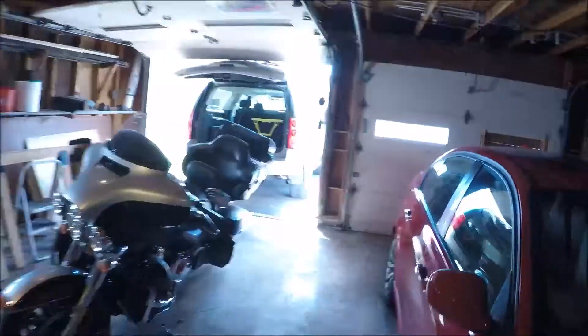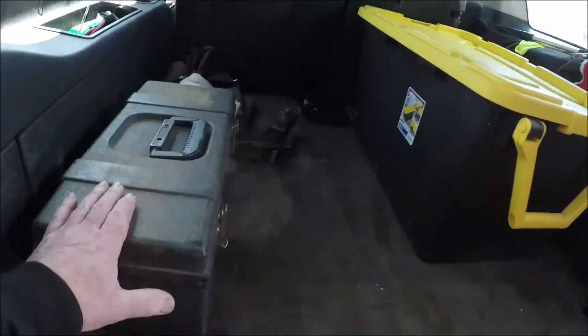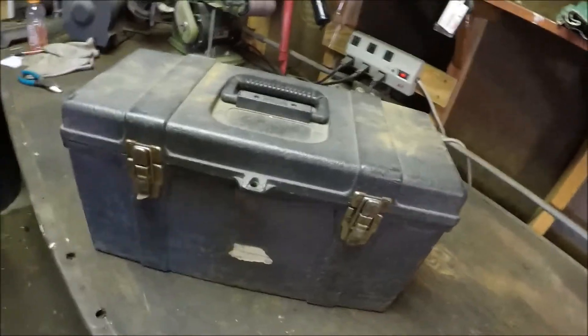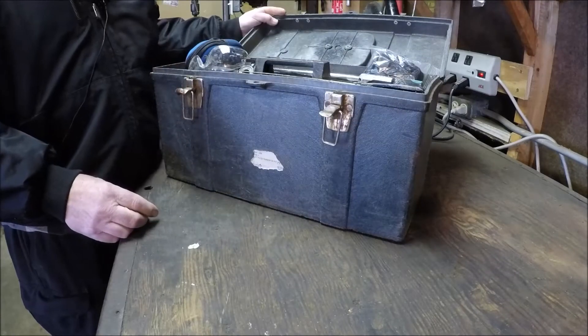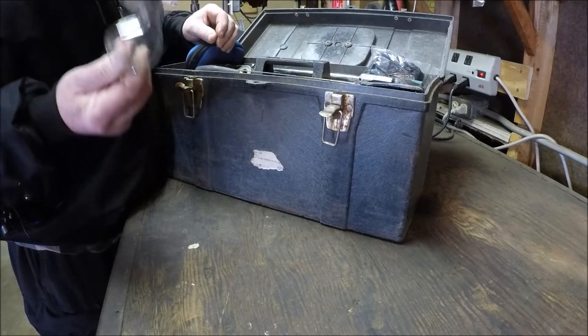I haven't been in this box in a while, haven't needed it. So we'll take a look and see what we got. I used to carry the metal boxes, but they tend to rust out. There's a lot of shit in there. Let's see what we got in here — it's been a long time. So we got some safety glasses that I probably can't see through.